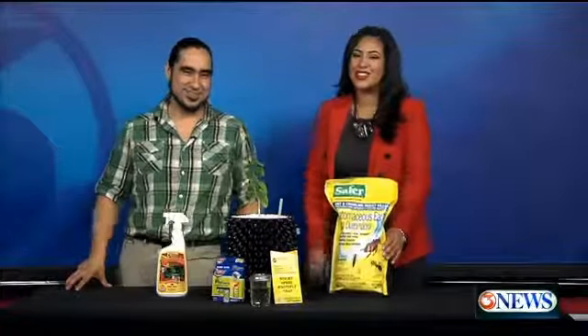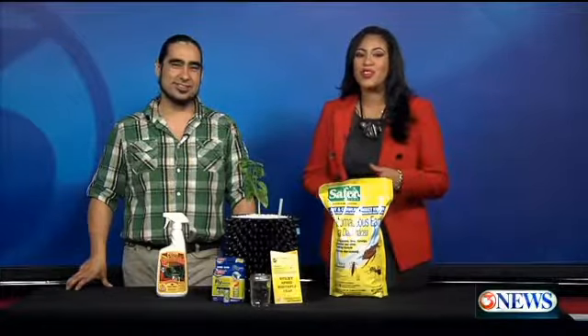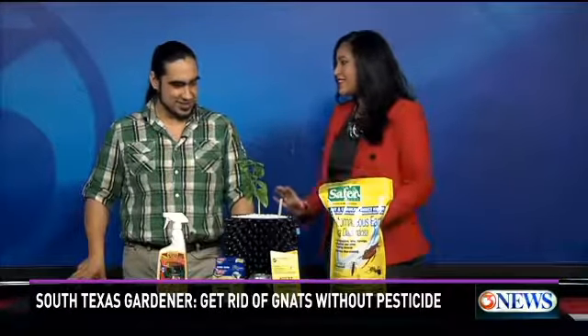Hi everyone. I have the man with the plan this morning, Gabriel Vega. He is our South Texas gardener here on the weekends. He is with Botanico Indoor Gardening Store right on the south side — pretty cool shop. And we are talking about gnats today, and you have the plan to get rid of these things.